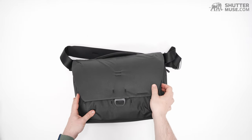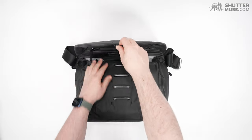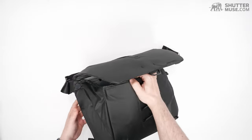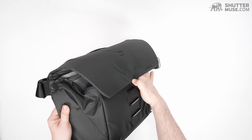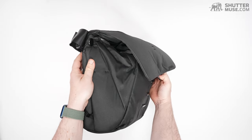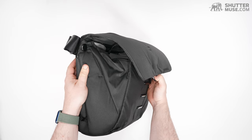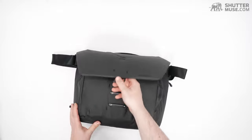If you want to really load this out, you can always hook it onto the top one — it allows you to bulge the bag out like this. So you could stuff some clothes in there, or put a tripod in there, and we'll take a look at some of that in a second.